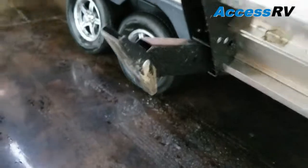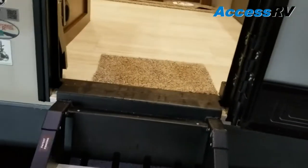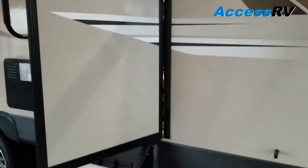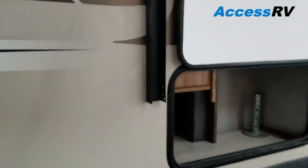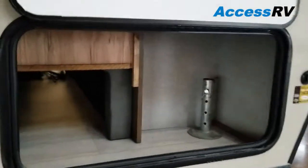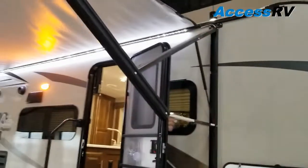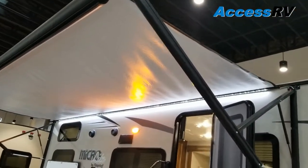To put it back down just reverse and give it a pull. Each foot is individually adjustable in case you're on uneven ground. Flagstaff is using friction hinges on their doors so you don't have to worry about the plastic snap that always breaks. And this is the other side of that pass-through we talked about. Big power awning — it's about a 20-foot awning.